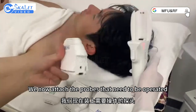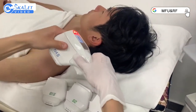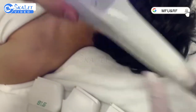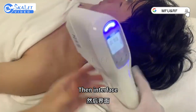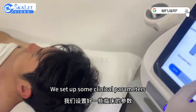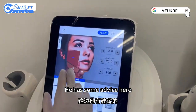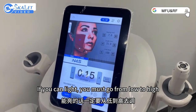We now attach the probes that need to be operated. After identification, let up the ball, then go to the interface. We set up some clinical parameters — there are suggested settings here, so we'll just go with the suggested ones. If you can adjust the light, you must go from low to high.